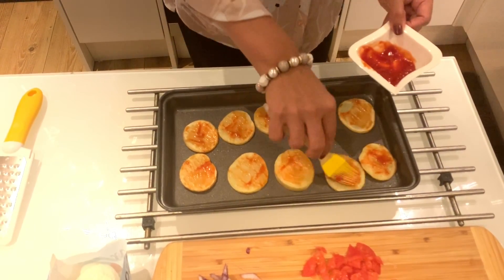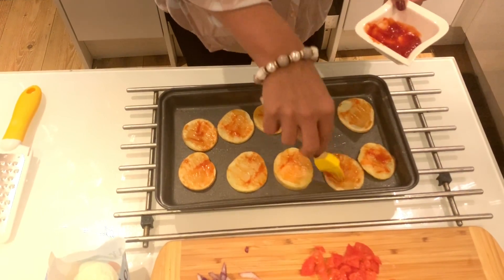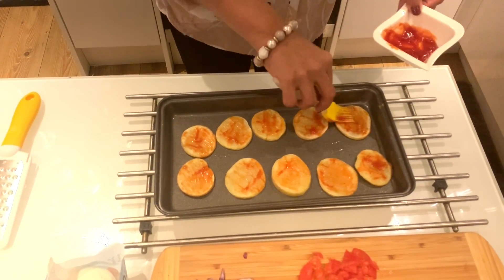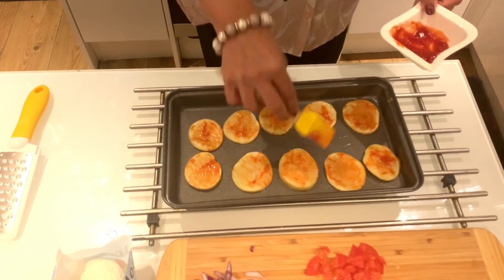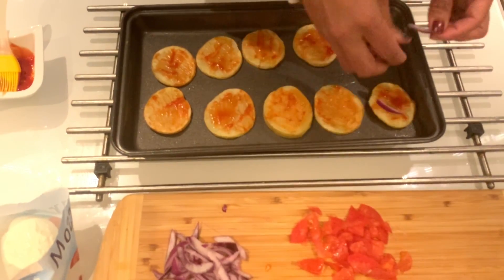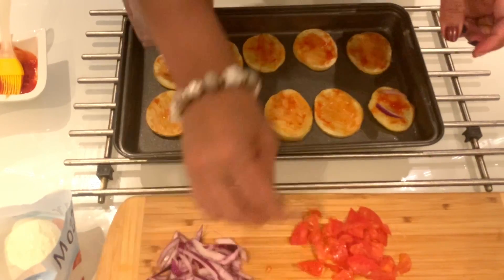Mostly it's toddler finger food. You can add a little finger food base — a small bit on the pan.